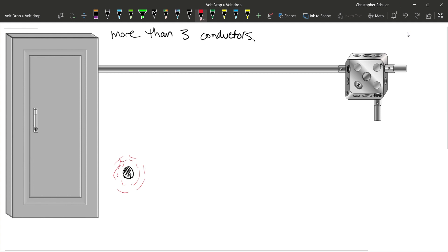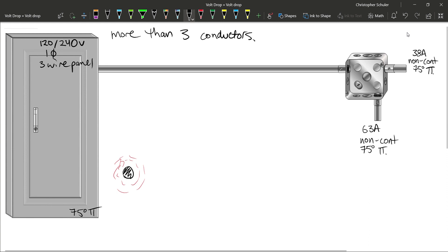This means that conductors we would normally choose from Tables 1, 2, 3, and 4 are no longer sufficient to carry the ampacity required by the load. In this example, we have a 120/240 volt single-phase three-wire panel. All terminations are 75 degrees. We have a 35 amp non-continuous load and from our bottom conduit we are going to supply a 63 amp non-continuous load, both at 75 degree termination temperatures.